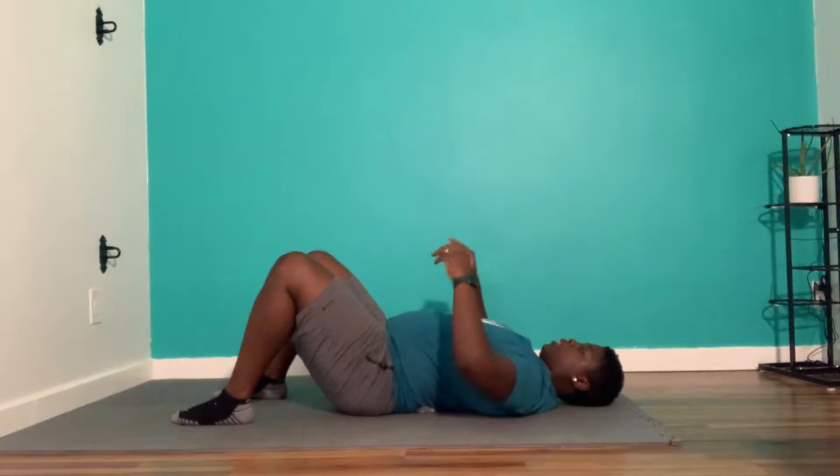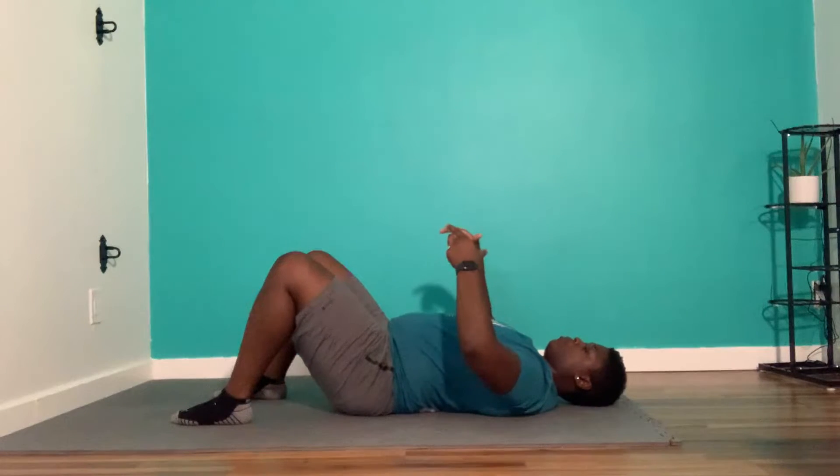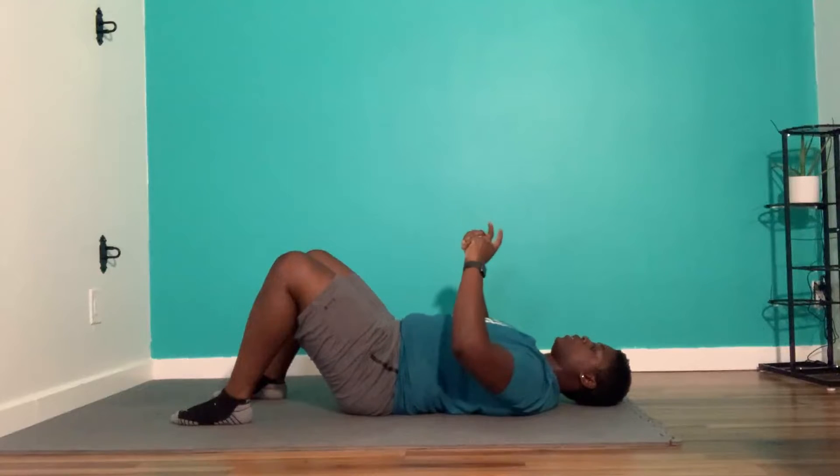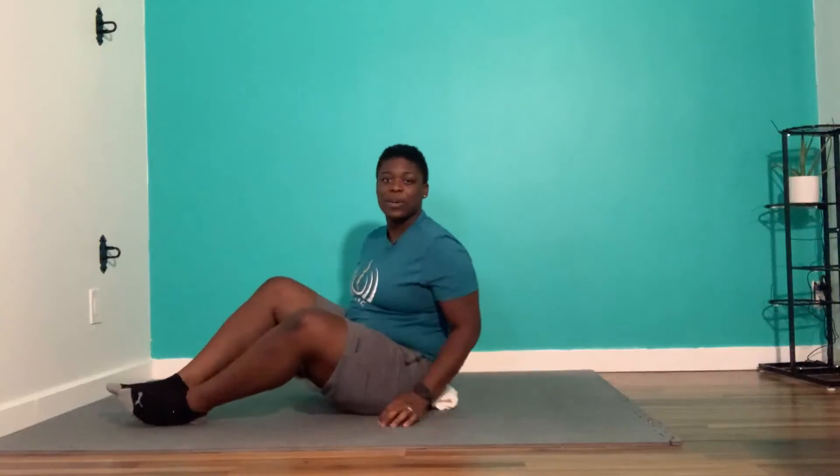One thing we're going to make sure we do is go back and forth like this while breathing as much as we can through our diaphragm. Try that for 60 seconds and let me know how it goes.